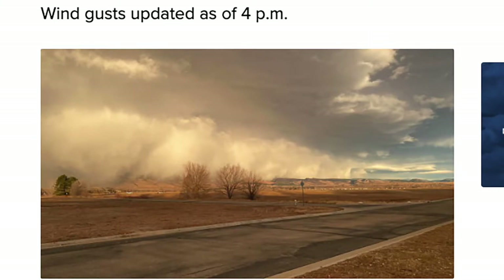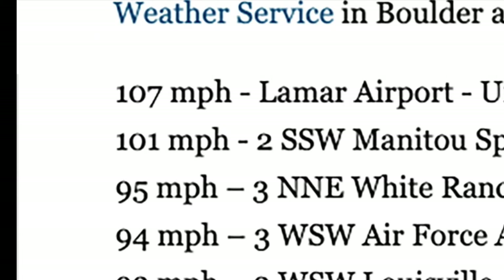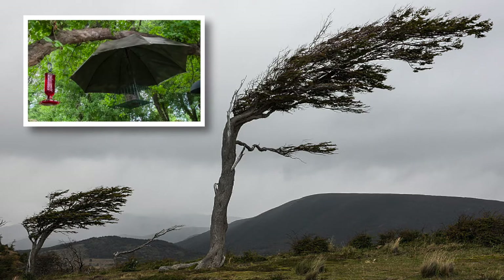However, its biggest challenge occurred a couple weeks ago when we had wind gusts officially exceeding speeds of 90 miles an hour. With all it's been through, would this bird feeder be able to withstand hurricane-level winds? The short answer to that is no.